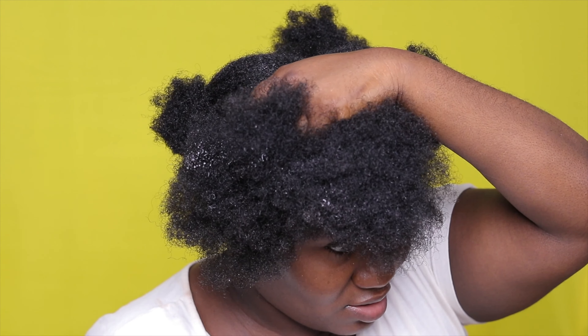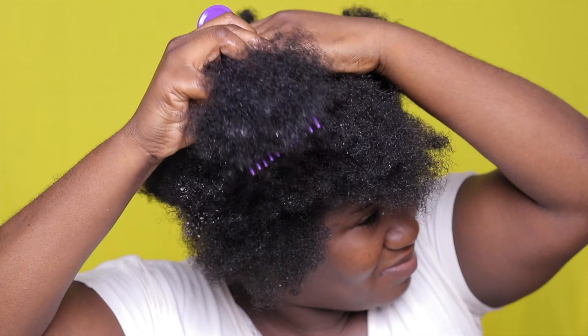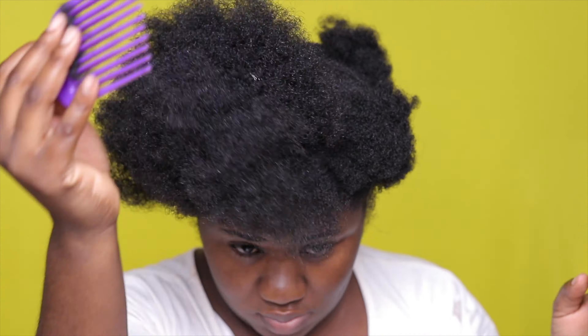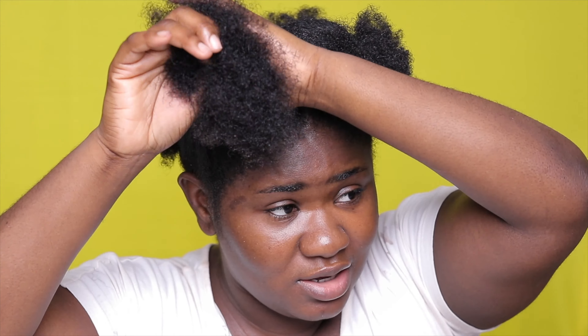I'm actually holding on to my hair and then combing the ends and working my way to the root. You don't just want to go in from the root out — don't do that. So we are done with this one. I can run my hands through it, it does not hurt. We're going to put this back up and then we're going to do the rest of them. You guys see the difference between the detangled one and the one that's all tangled up?